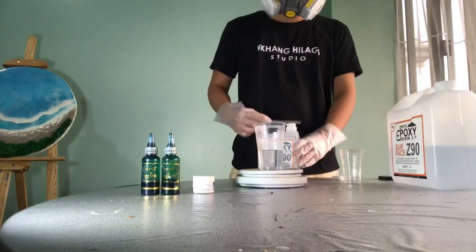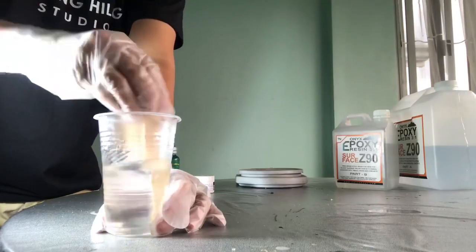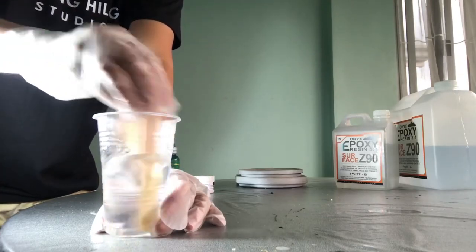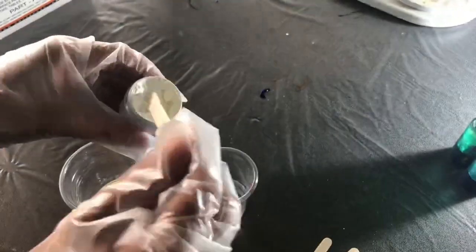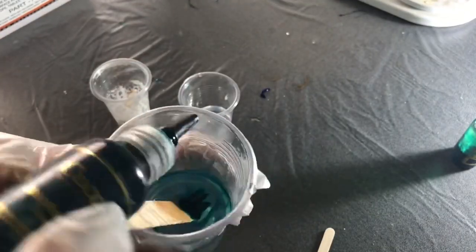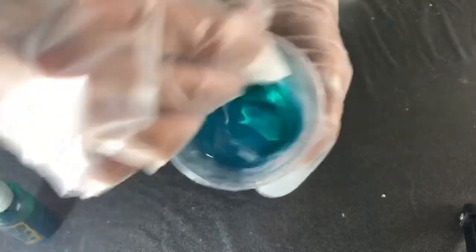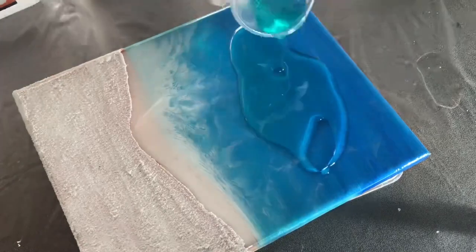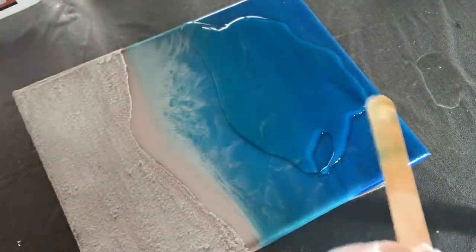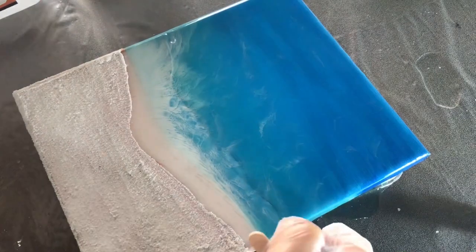Resin is a unique compound of chemicals that hardens to form a more durable material. Resin can solidify by adding a hardener or by exposing it to UV light. With resin, you can create works of art that enchant with their clarity, luminosity, brilliance, and depth. Color pigments or other additives are added to the resin, and different effects can be created by choosing the painting ground, the type of casting, the colors, and the additives.